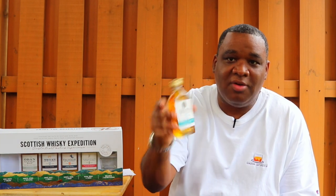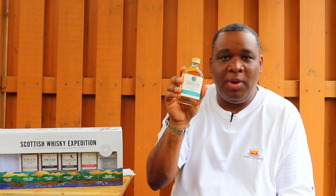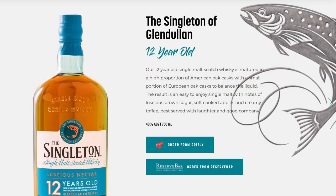First up, we're starting off in Dufftown with the Singleton 12. It's an 80 proof spirit, aged 12 years, a Speyside from Dufftown. It's a combination of whiskeys aged in ex-American oak and ex-European oak for 12 years, then combined together for an unspecified time. It doesn't specify whether it's non-chill filtered or if there's coloring added, but I'm assuming if it were they'd probably advertise that.